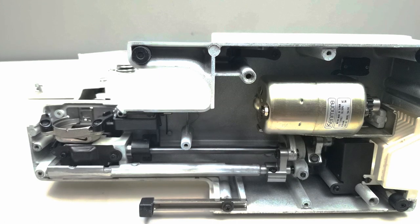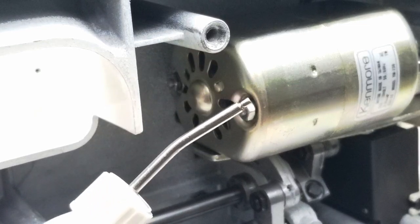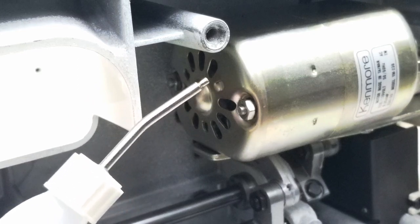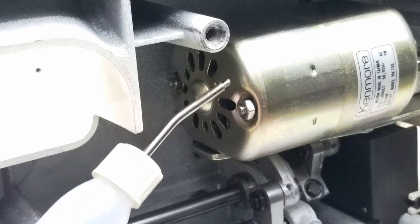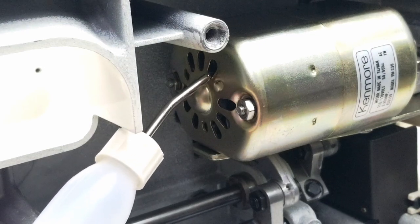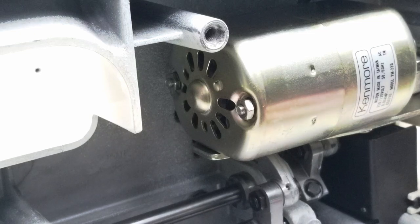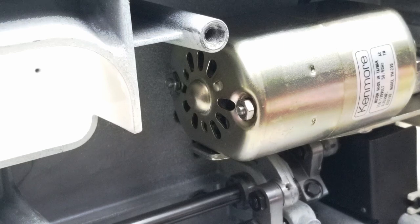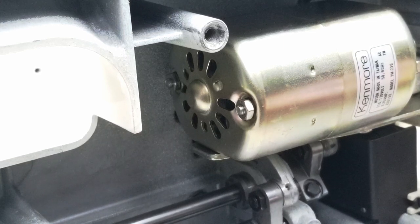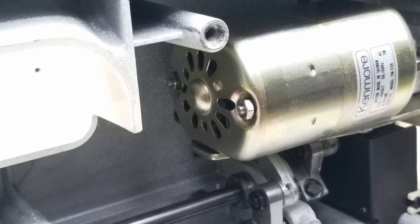I'm going to show you one more thing that most people probably won't do — you're going to want to be careful with this one. Make sure you use sewing machine oil, one drop — absolutely not more than one drop. The shaft that runs through the motor has a felt pad right here. Take a flashlight, look in there, you'll see the felt pad. One drop of oil, no more than that. Do it on both sides of the motor. Come right around this side of the motor — you're going to see the same ventilation holes. Take your flashlight, look in there, you'll see a felt pad. One drop of oil. That's just keeping the shaft of the motor lubricated. You don't want to over-oil that — it'll just attract dust and dirt.